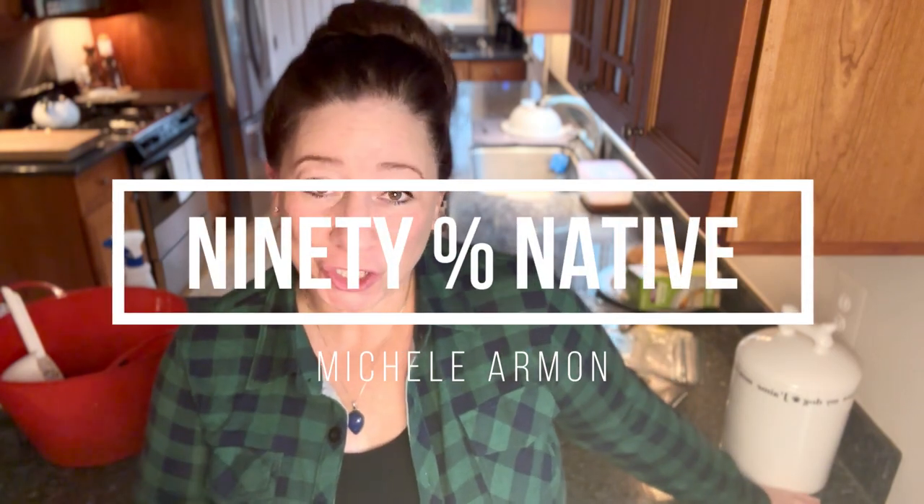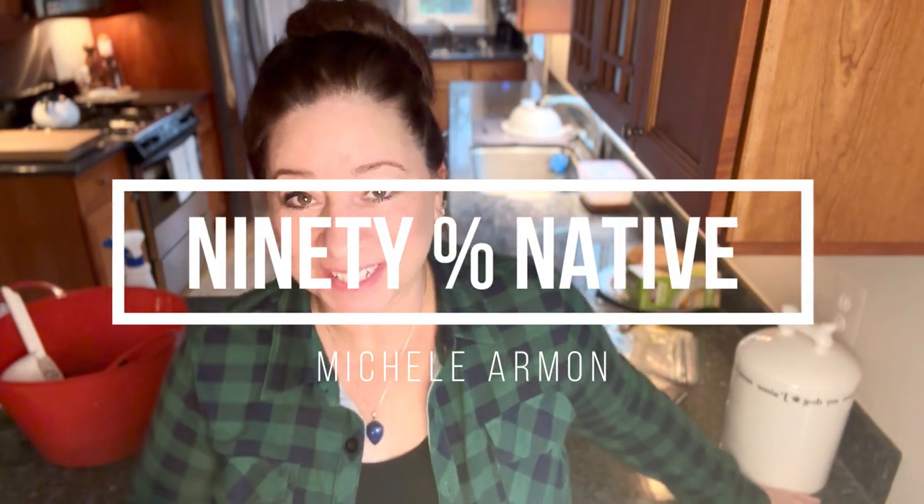Hello everyone. Today I want to show you how I cold moist stratify seeds using the freezer. I've showed you this before, but today I'm going to do it a little different. Welcome to my YouTube channel, 90% Native. My name is Michelle and I grow native plants and I garden for the wildlife.